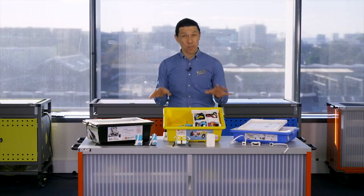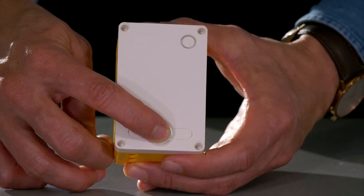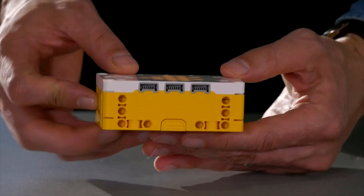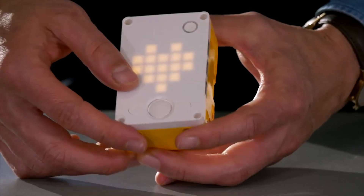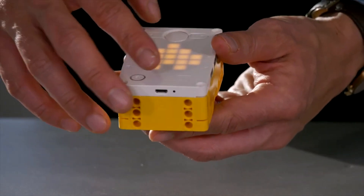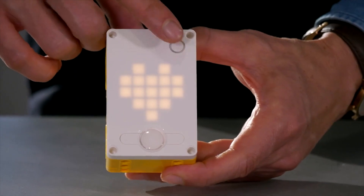Let's look at the main components of the Spike Prime. There's the hub — the brains of the Spike unit. It houses a computer and it has a rechargeable battery, six IO ports, a 5x5 display, a micro USB charge port and buttons on the front. You can block code it or code it with Python. It also has a built-in gyro, which is great for detecting how it is moving.